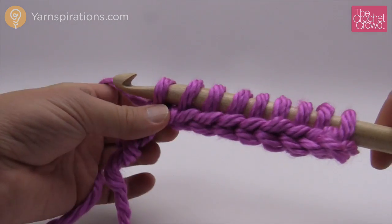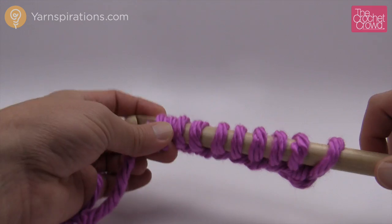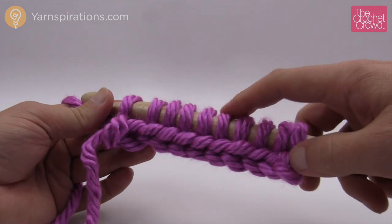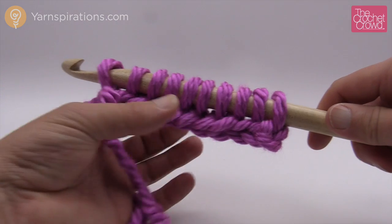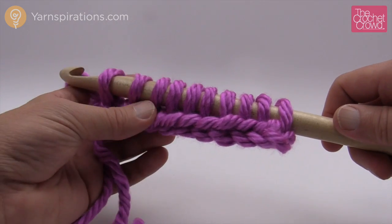Regardless of what size it is, make sure you slide it to get that right thickness. I believe this is the last one, but I'm going to double count and make sure I have ten on my hook: one, two, three, four, five, six, seven, eight, nine, and ten. I have ten, so I'm done. I've chained my ten and now I've collected all the loops.